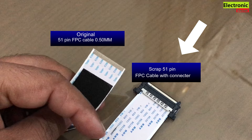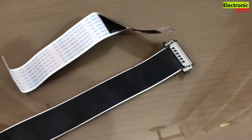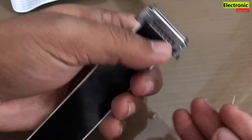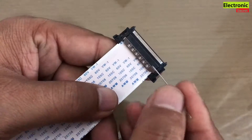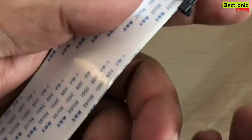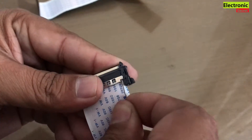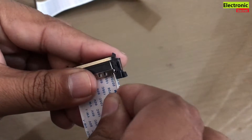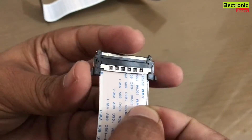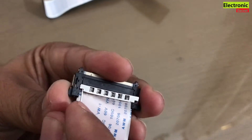I have a scrap cable and I will use its connector to install it on the original. You need a needle — there are tiny locks on both sides. Now I will show you how to remove this connector. Insert the needle like this and gently pull it upwards. It will disengage. Now use this method on the left side too — insert and pull it upwards.